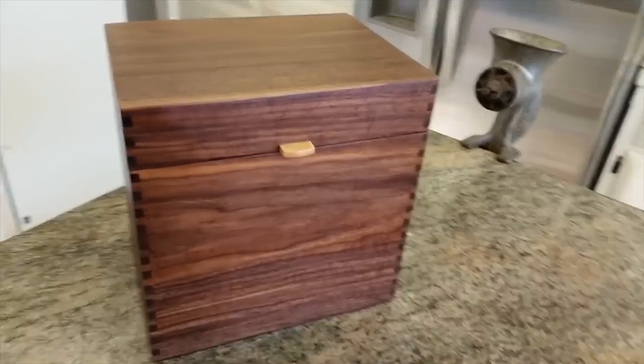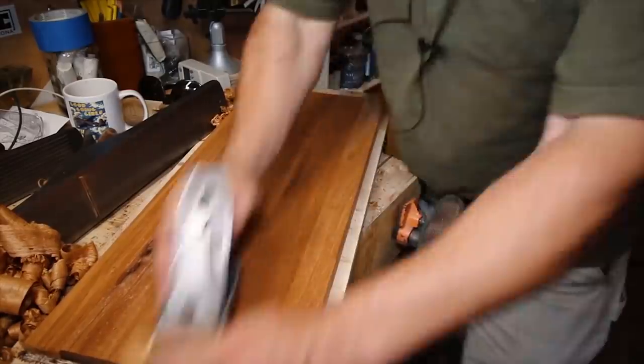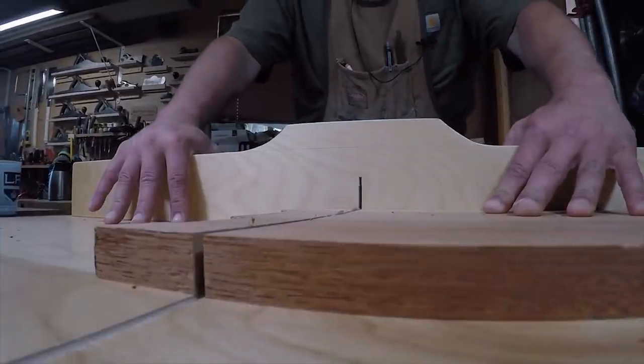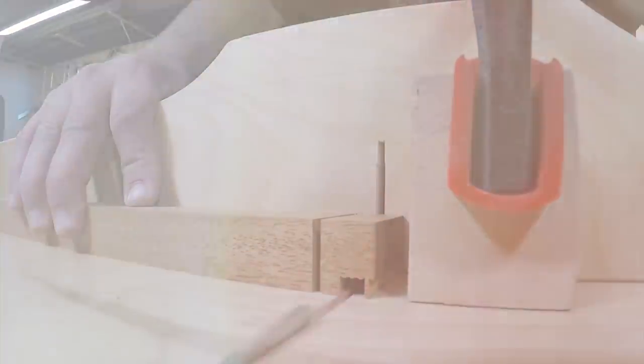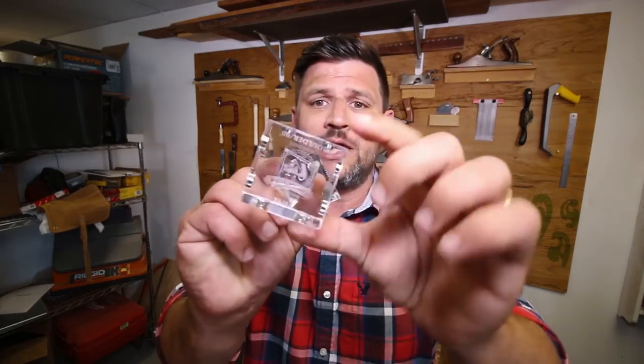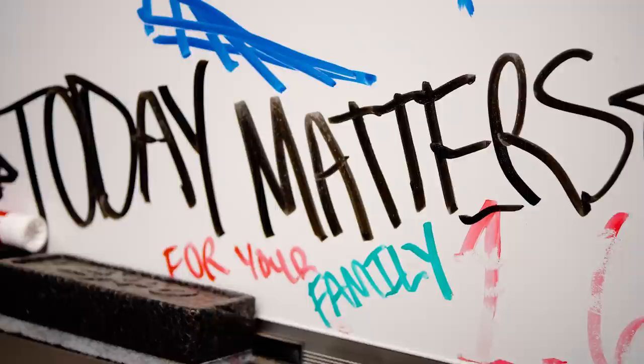I posted my first woodworking video in 2015 — I believe it was June. I really had no idea what was going to happen. It was just a way for me to share the video with my friends on Facebook. But then I started to get some likes and some views and all of a sudden this fire started to grow in me. All I wanted to do was post videos and share my woodworking experience with others.